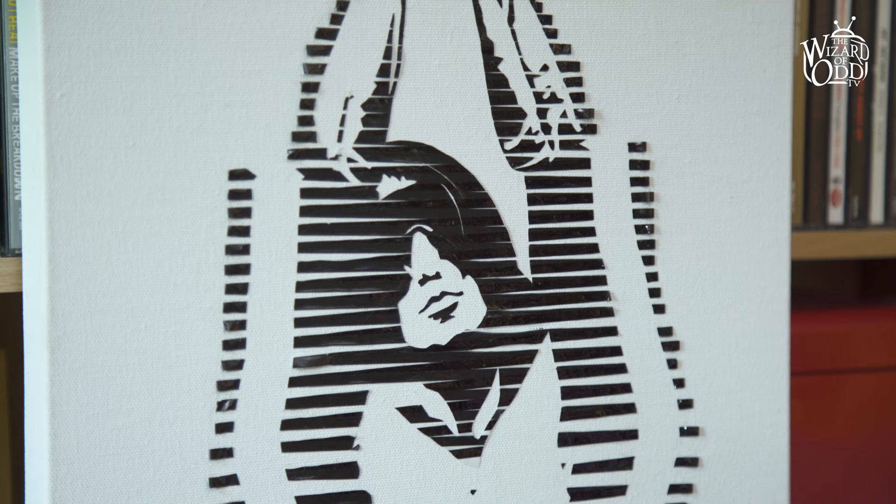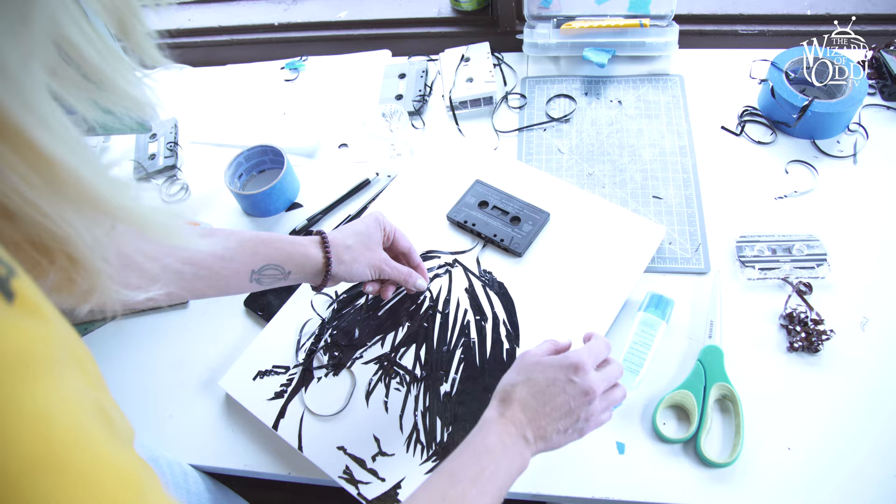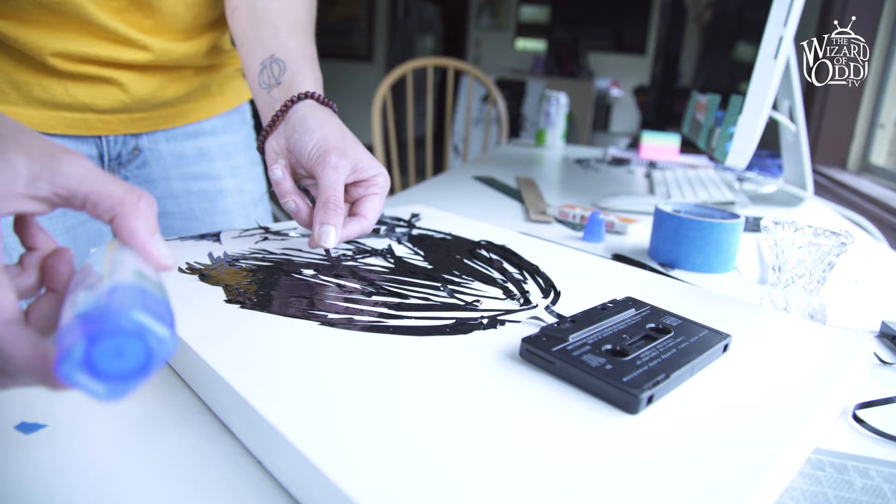I'm inspired by all types of music, but my favorite is Trent Reznor of Nine Inch Nails. Right now I'm making a piece just for myself out of a cassette tape that I used to have in my car, and that's pretty cool to me.